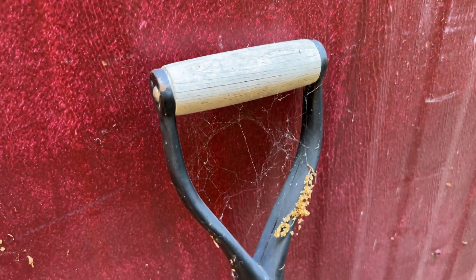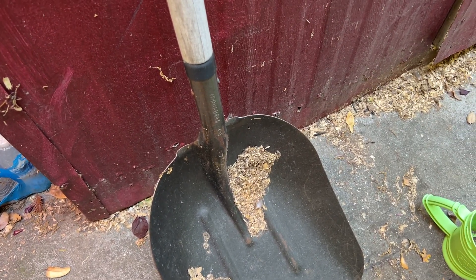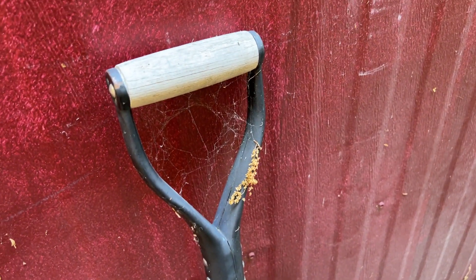After a year of using this outdoors in the chicken shed, scooping things up around the patio, picking up dirt — I'm very happy with it. I would definitely recommend it. And if you're going to use it for lighter types of tasks, I think it'll hold up for you even better.